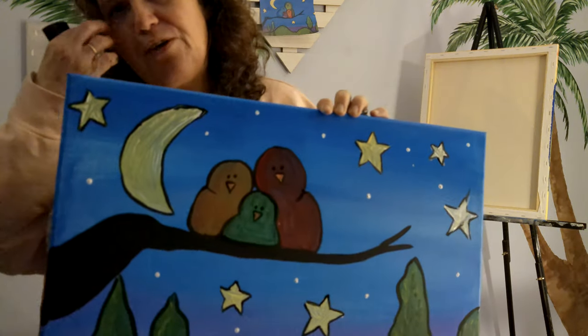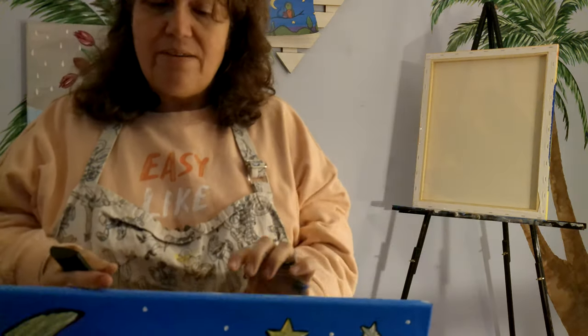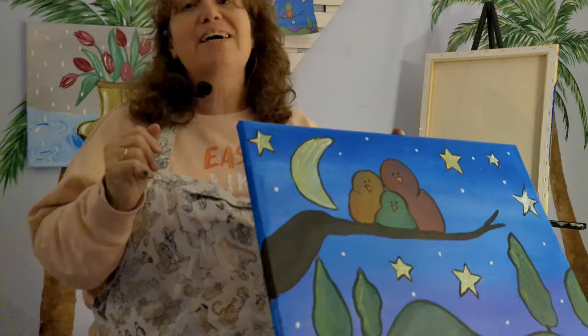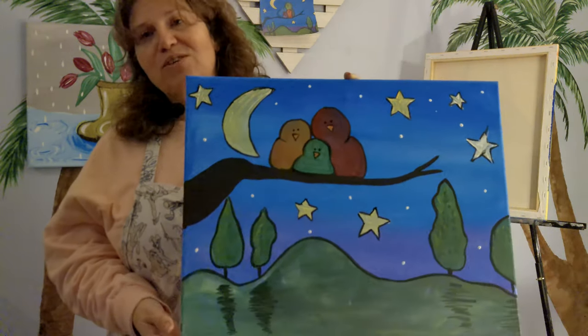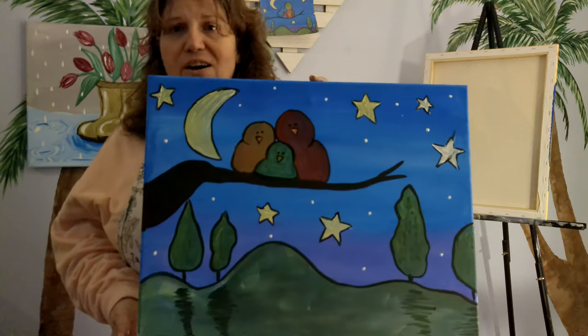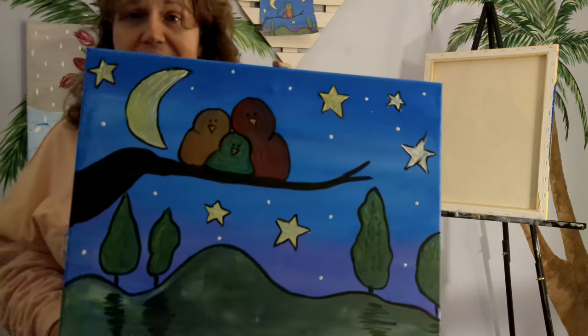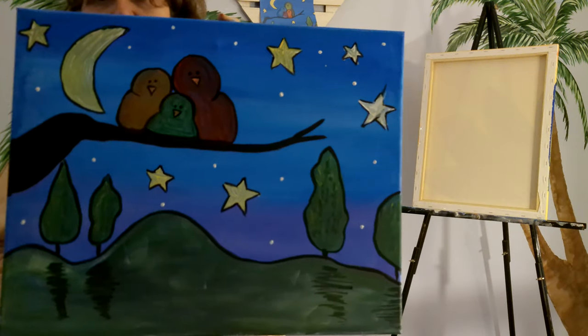I do recommend, too, if you like painting on backgrounds, to purchase some chalk. It's very low cost and it's easy to draw on the canvas. If you mess up, you can just use a little water or a paper towel to erase it and start all over again. I do recommend getting a little chalk, or using a pencil very, very lightly, or just freehand it. This is the painting.